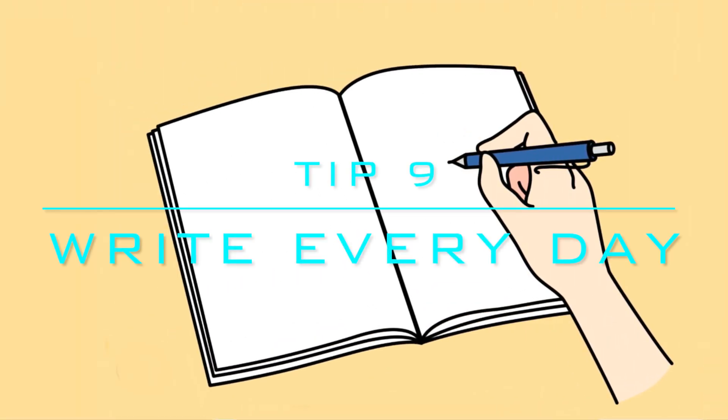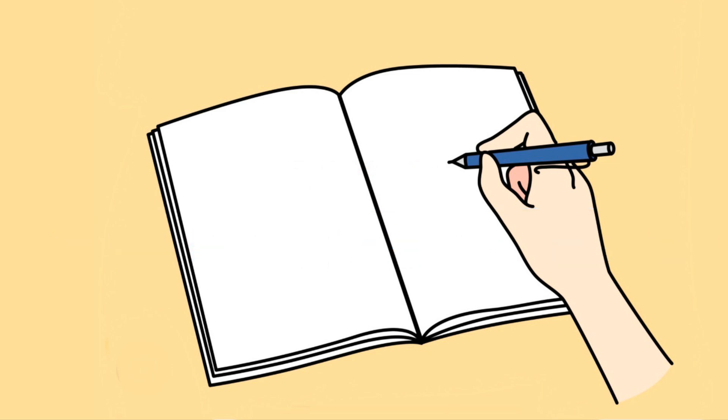Tip 9: Write every day, or as much as you can. It's important to keep track of progress at every meeting — this is also why we recommend getting a great notebook. Make sure you're writing about everything, not just the robot: coding, driving, etc.